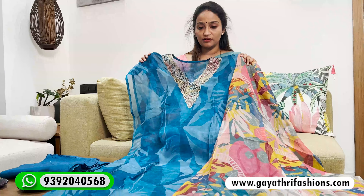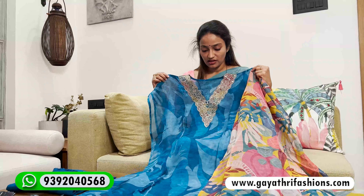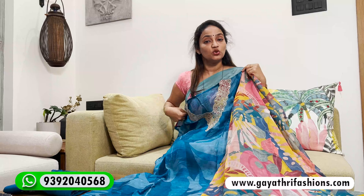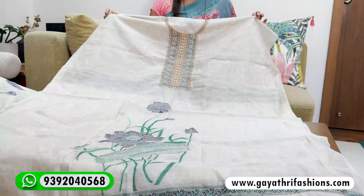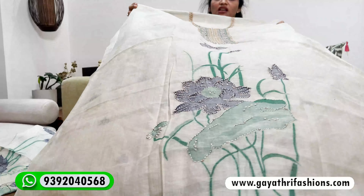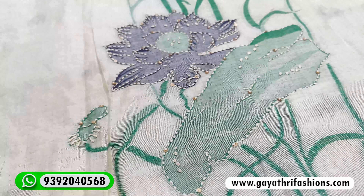So this is a multi-colour design. This is the same fabric — soft organza — in multi-colour. It has a semi-stitched pattern in the semi-stitching, and it has a multi-colour fabric throughout.